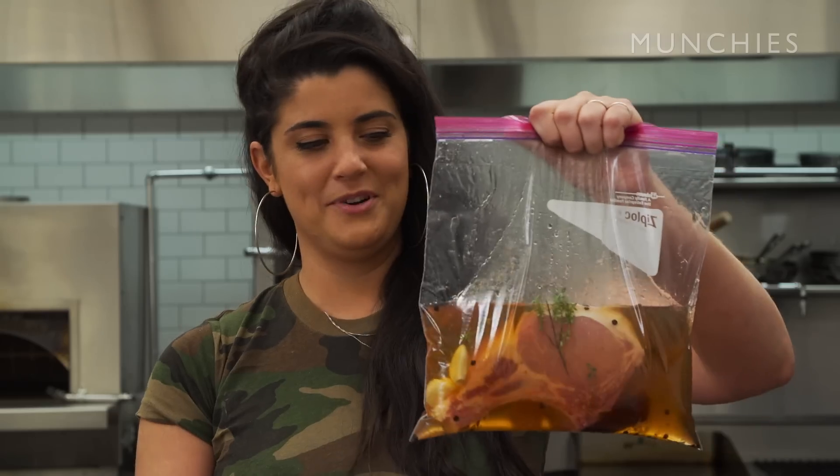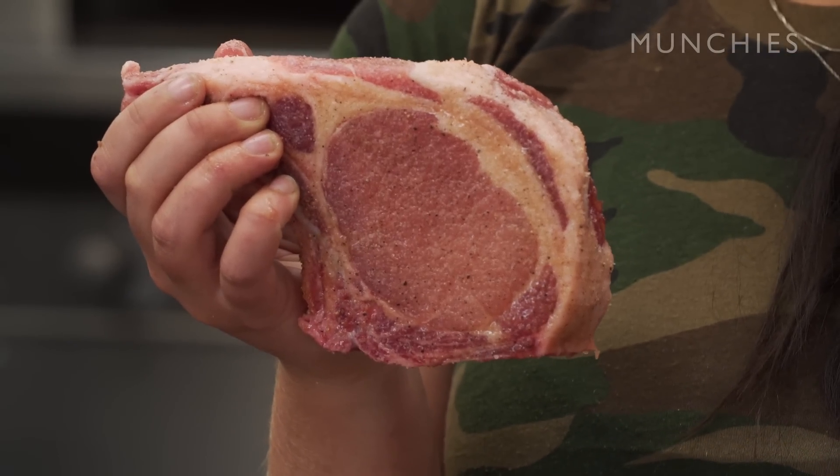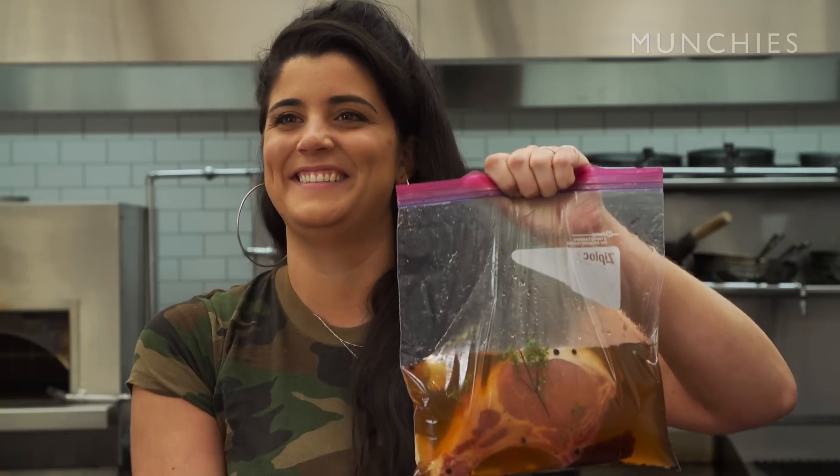More than two days and it's going to kind of start curing itself. This is your wet brine pork chop and this is your dry brine pork chop before they go into the fridge. Just be careful that a bone-in pork chop doesn't poke the bag — like this one just did. Be careful out there.